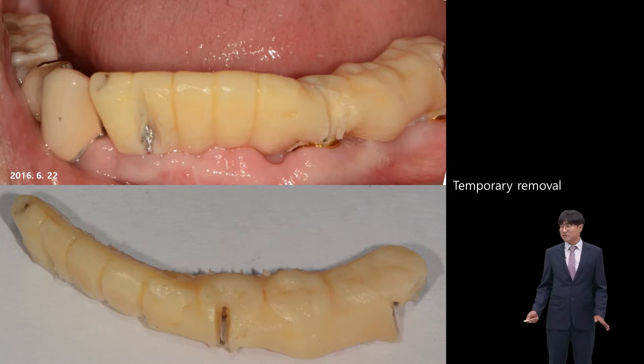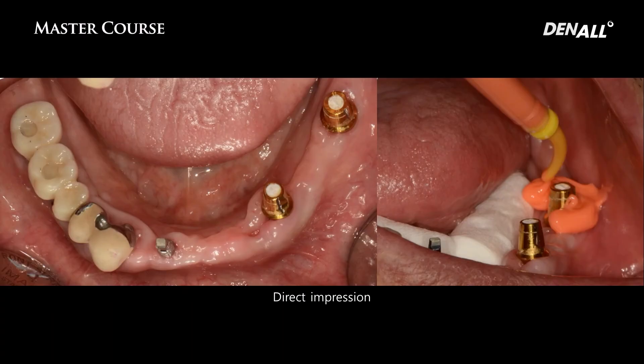It is because final cement is used to attach the temporary restoration. The success rate of immediate loading goes up when the temporary restoration is attached very firmly. It may fail with just cement washout, which can be risky. So I use final cement mainly for attaching temporary restorations. This is important.